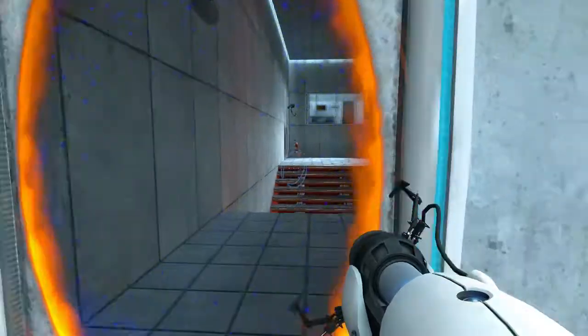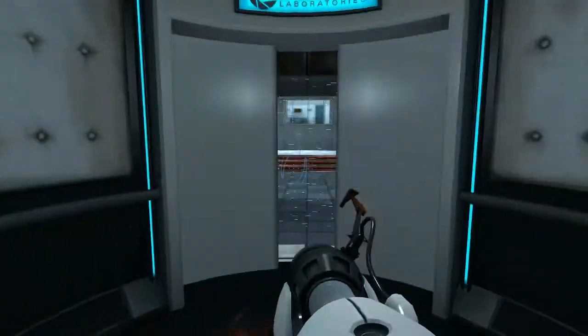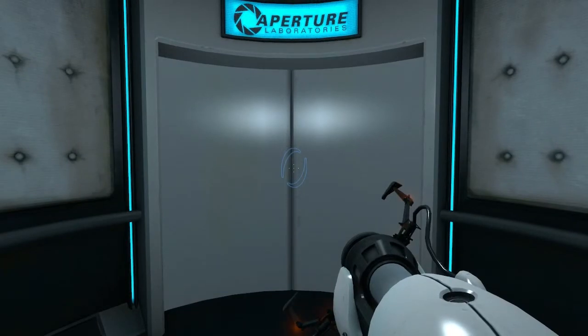Please proceed to the chamber lock. Well done. Remember, the Aperture Science Bring Your Daughter to Work Day is the perfect time to have her tested.